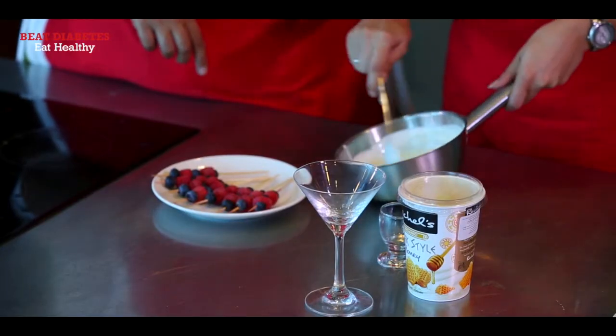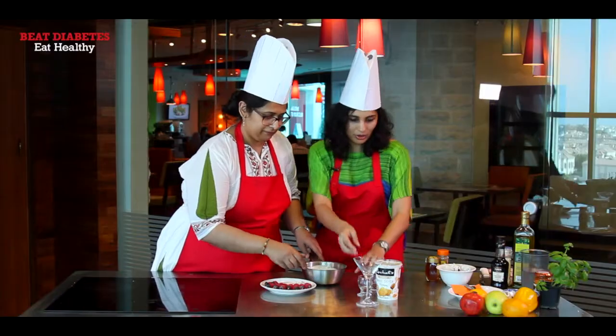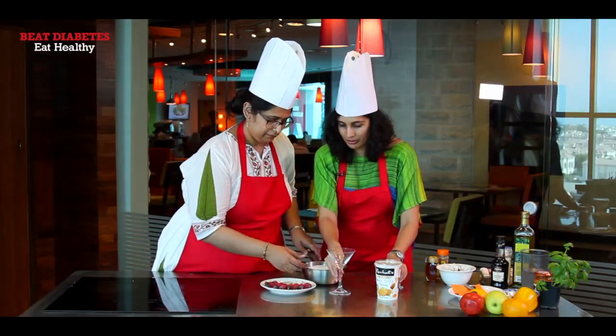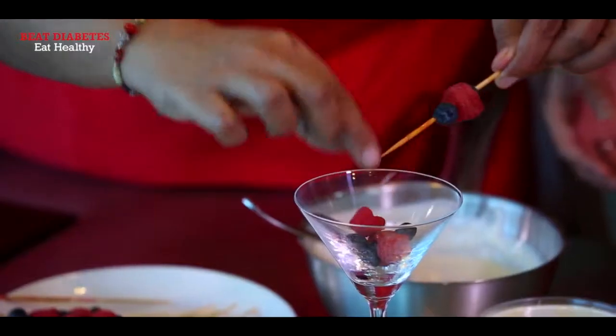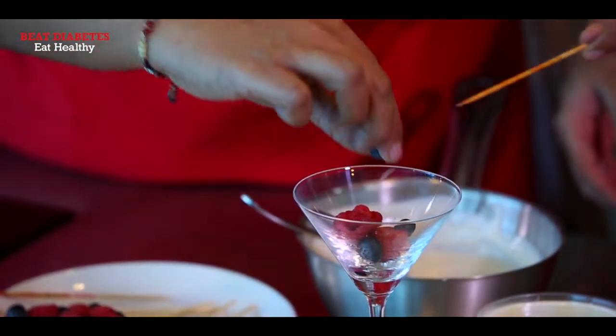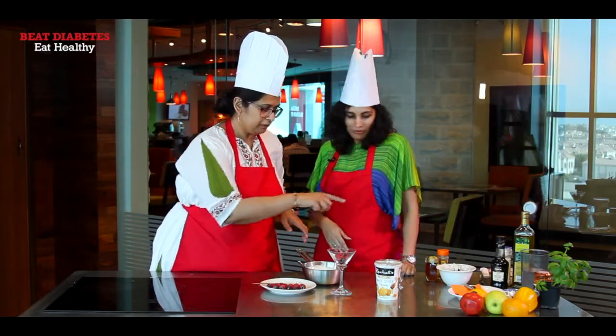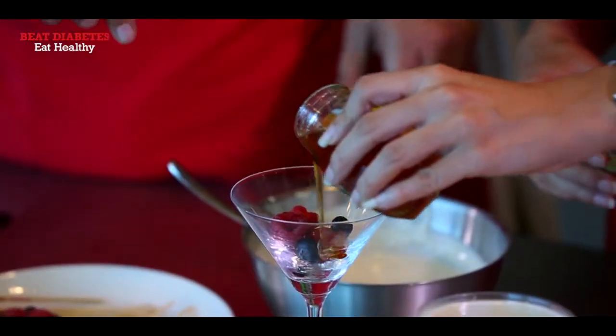We've taken out some yogurt and just made it a little thin. Now we're going to use this glass. Put in some berries — you could use only raspberries or just blueberries, whatever you like, or even some strawberries if you have them. Layer it out, then drizzle some honey on it to remove the tartness of the berries.